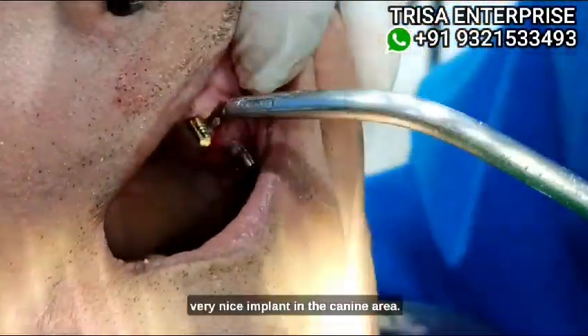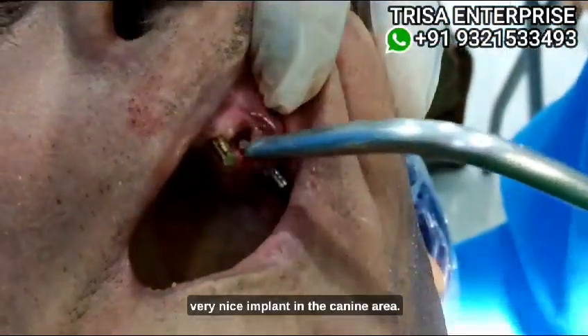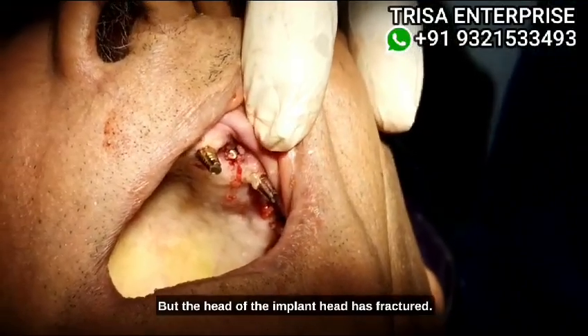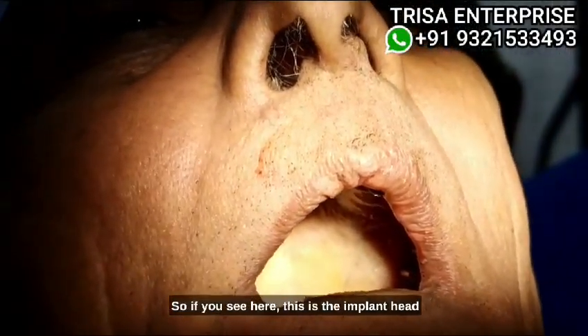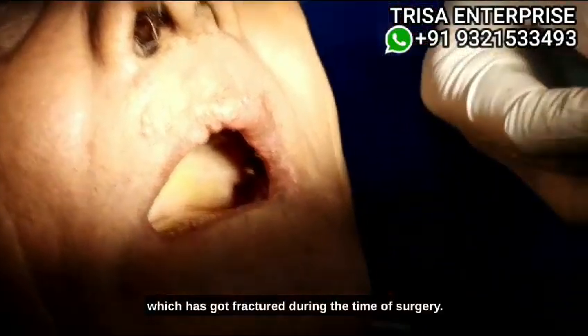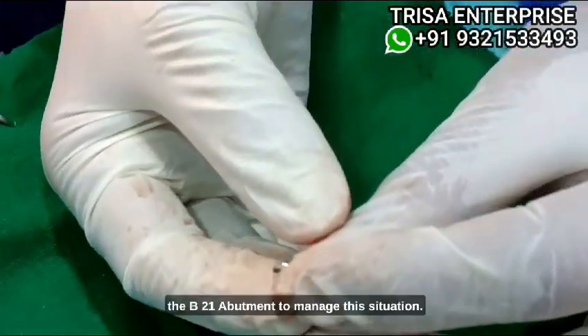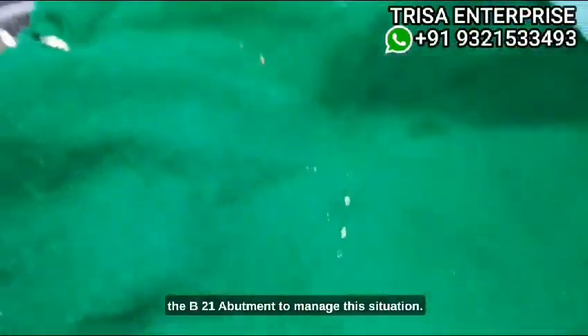We have a very nice implant in the canine area, but the head of the implant has fractured. If you see here, this is the implant head which has fractured during the time of surgery. I will show you how to use the B21 abutment to manage this situation.